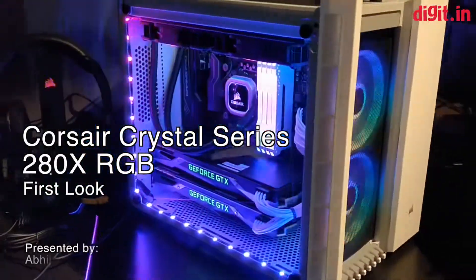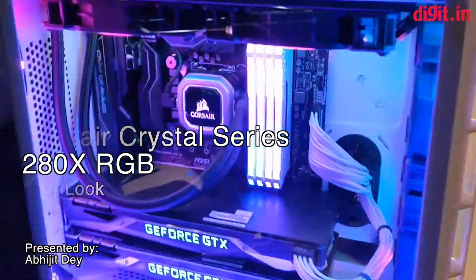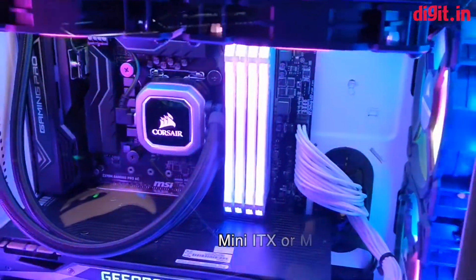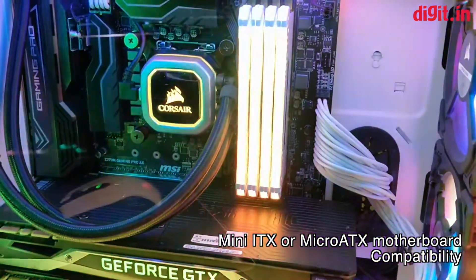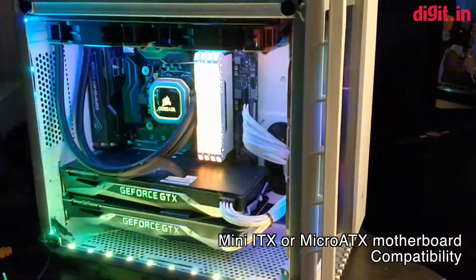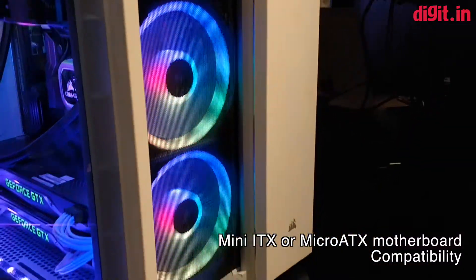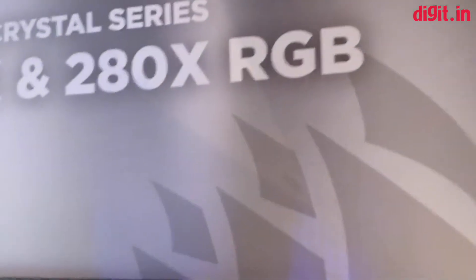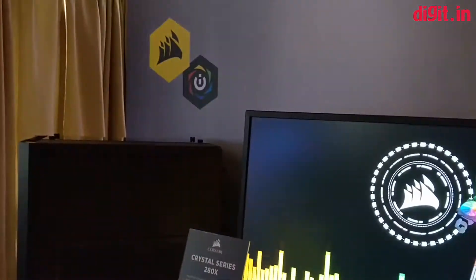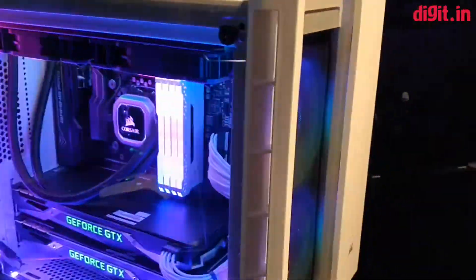You are looking at the Corsair Crystal 280X RGB. The special thing about the case is that it only accommodates a mini-ITX or a micro-ITX motherboard, so there is no support for a full ATX motherboard on the inside. On the front you get two RGB fans pre-installed, which is why it has the 280X RGB name, while the 280X regular edition comes with regular fans installed on the front. There are also two variants: the 280X in black and white, and that's the same with the 280X RGB.